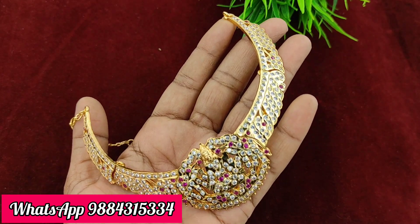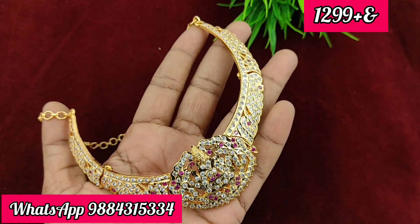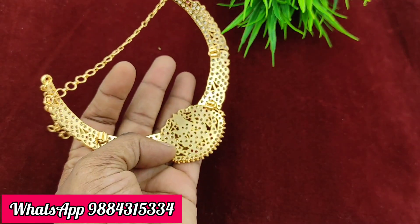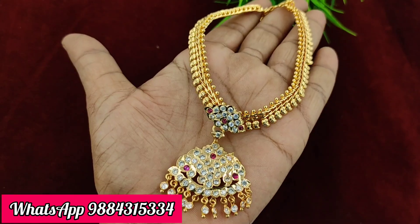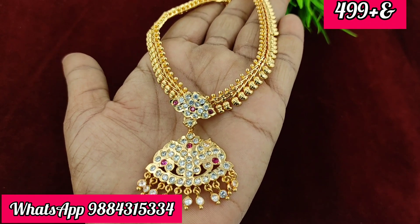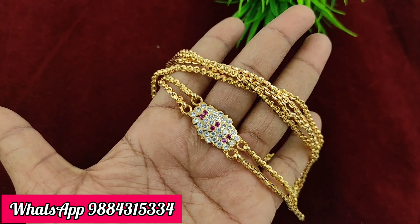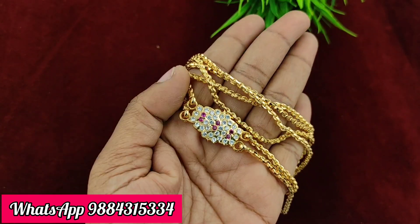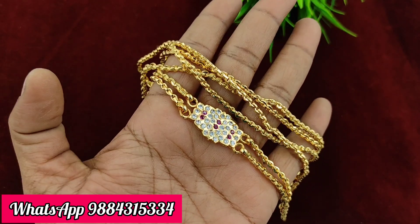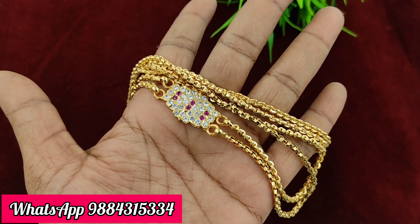This item is priced at 1299 rupees plus shipping — semi-closed design. The price of 1299 rupees is ready stock.